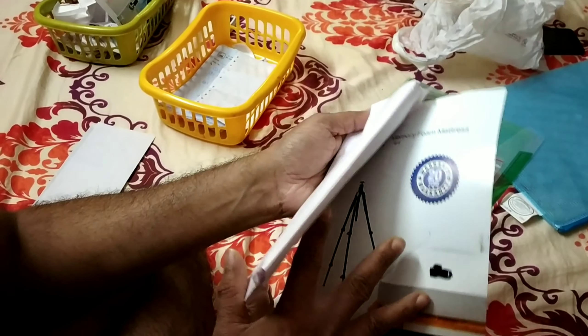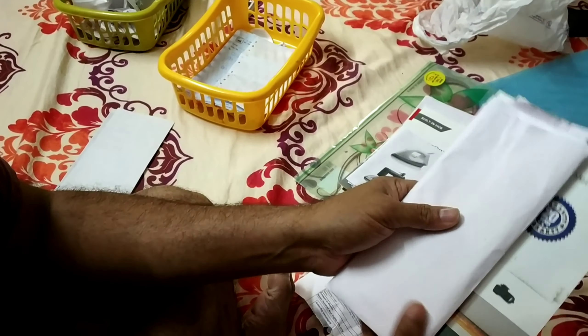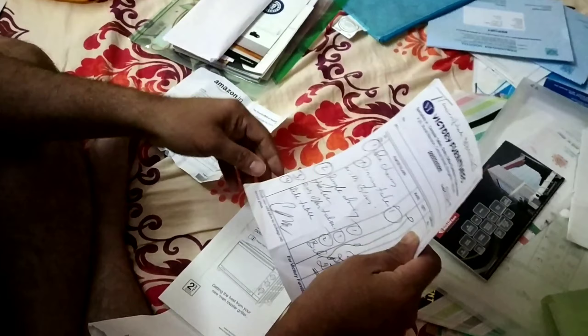For the fourth tip, you need to use related information together. You can group items like a refrigerator manual, a bill, and other related documents. It is very easy to organize this way.